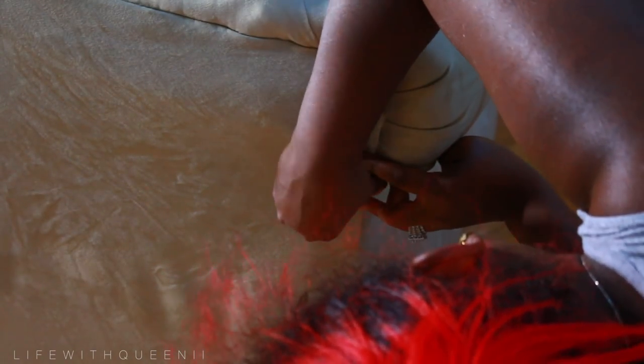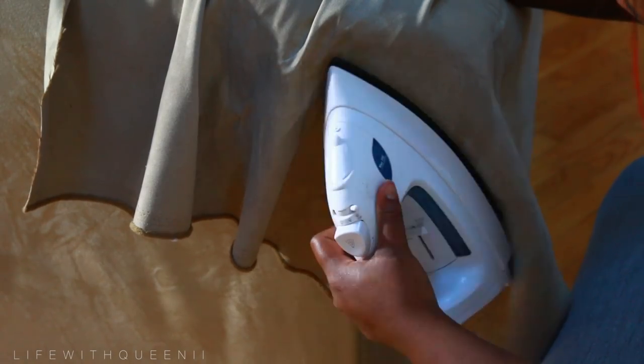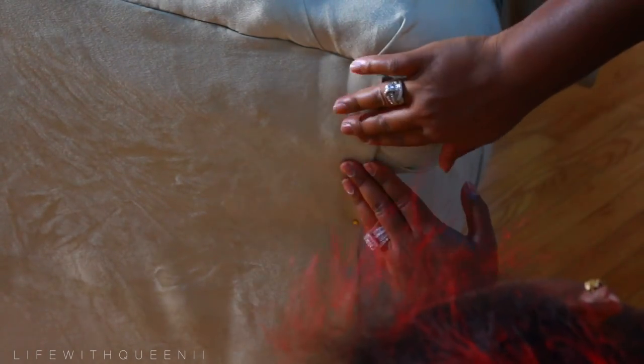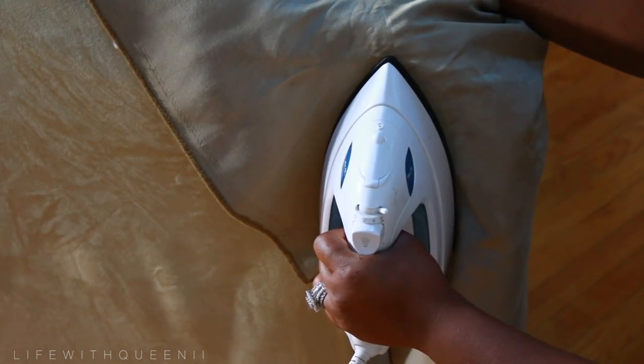I fold it inward and then I'm just pinning it down. I'm cutting the tape to size and then just kind of shoving it in there, but keeping it close to the edge so when I do apply heat it closes the edge. Here I'm just using a scrap piece of fabric to protect the fabric, because this is suede — you do not want to directly put heat on suede.